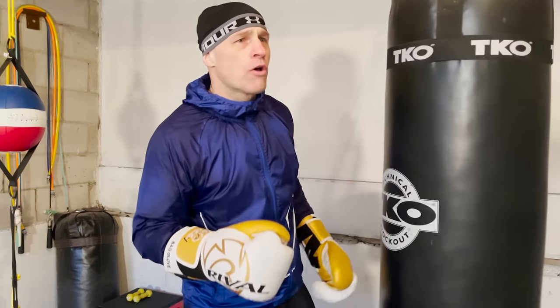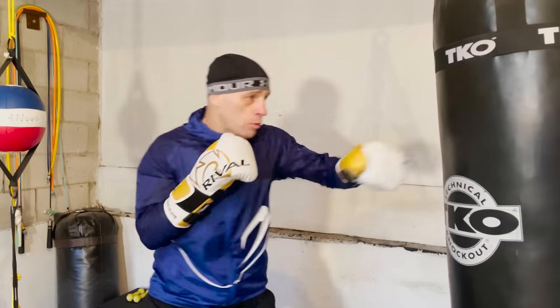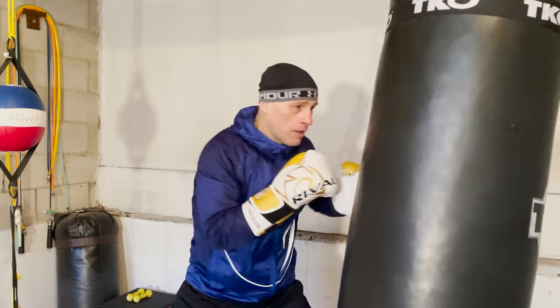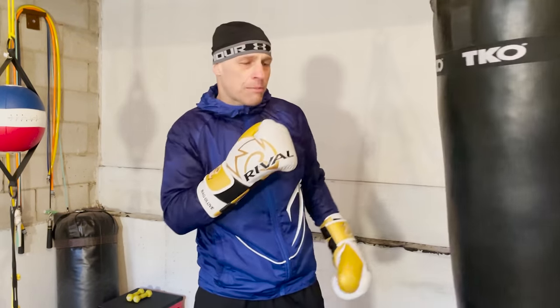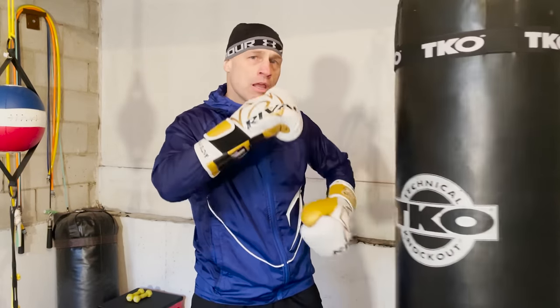These are just flows you can work with for different possibilities — you can make up your own. Go one-two, duck, pull, slip, two-three, pull, duck — as long as you get into a flow, keep your chin down, keep your balance. It's going to really help your boxing for pressure and continuation.